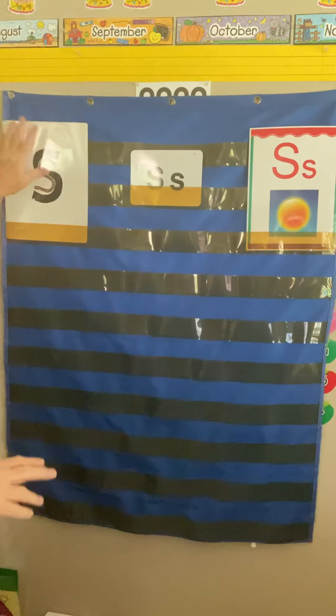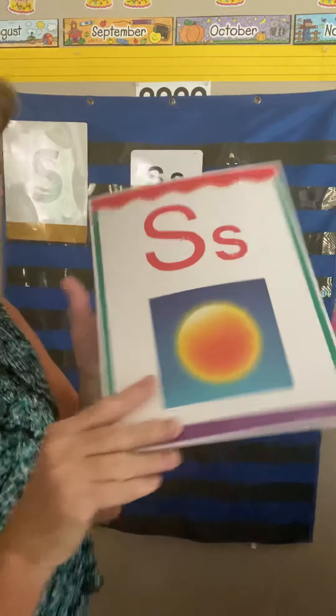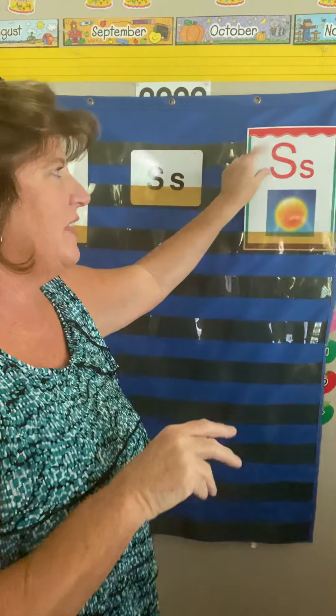These are the cards that the Geo program gives us. S is for sun — see the orange and the yellow? It looks really hot, doesn't it?